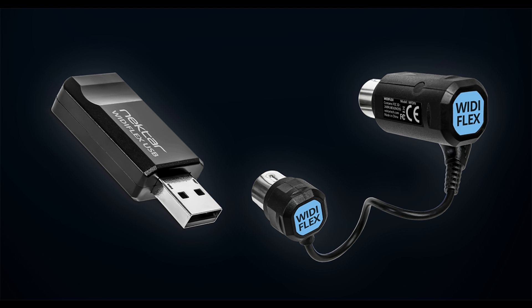Widiflex and Widiflex USB are available now from Nektar resellers worldwide. Pricing (MAP/MSRP): Widiflex — $49.99 USD / £41.99 GBP / €49.99 EUR. Widiflex USB — $59.99 USD / £49.99 GBP / €59.99 EUR.